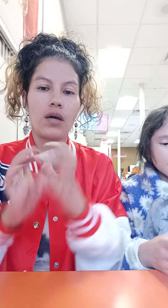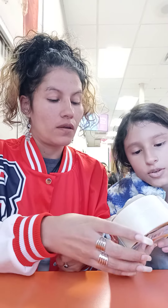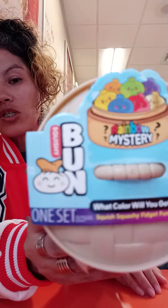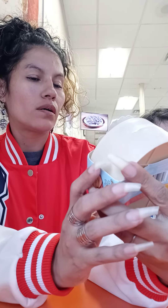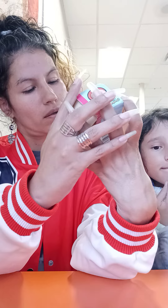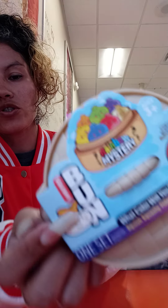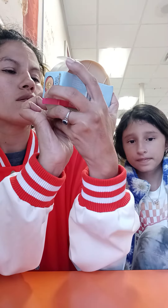Hi guys! What are we doing? We're unboxing a Rainbow Mystery Squishy. So it's a mystery in here — it's a bone, a squishy bone. And it says rainbow right here, it says rainbow.